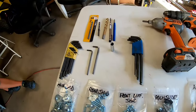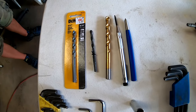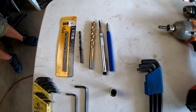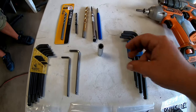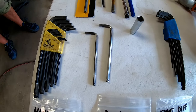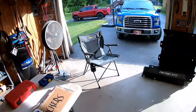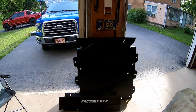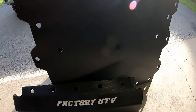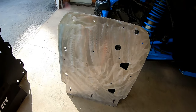You'll also need a 9/32nds drill bit, a 13/64 drill bit, and a 3/8 drill bit, as well as a 10mm socket, a 5mm Allen, and a 4mm Allen. The skid plates that come in the package are very stout and nicely built — everything looks very good. The X-Brace is an option you can add.